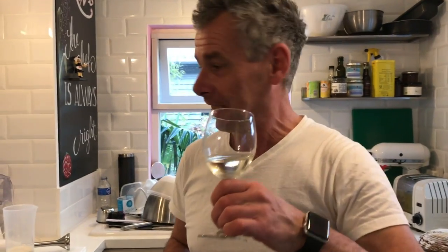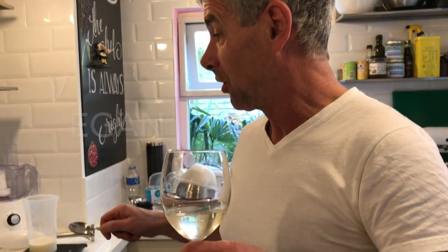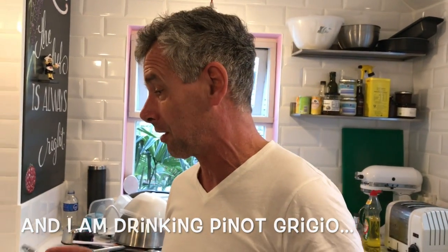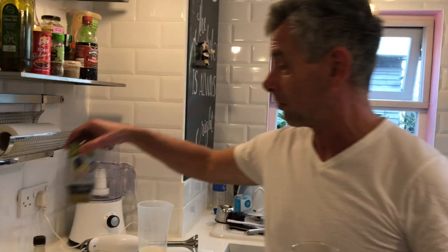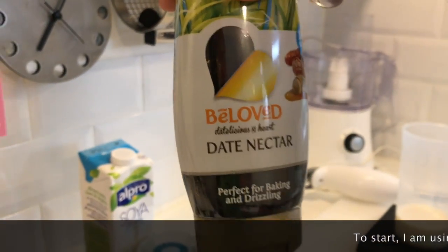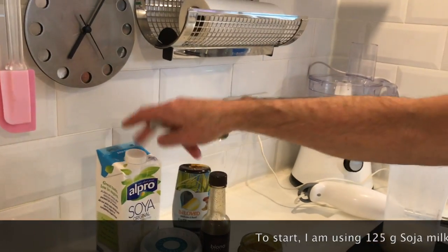Hi! Saturday evening, my first drink — well, maybe not the first. But tonight I'm going to show you how to do a vegan mayonnaise. I'm sure there are more ways or different ways to do it than I do. I'm using soja milk and maple syrup, or this time I've decided to use date nectar and the soja milk.